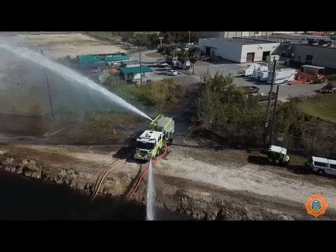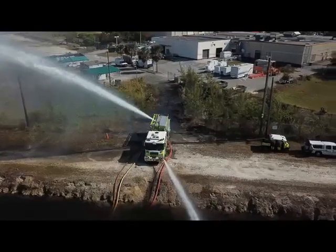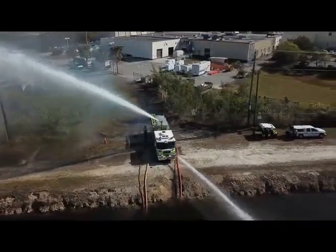Begin water supply operations by slowly opening the required discharge valves. Refer to your water jet eductor operation manual for additional information.